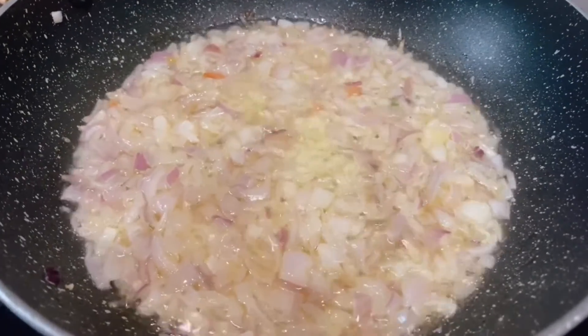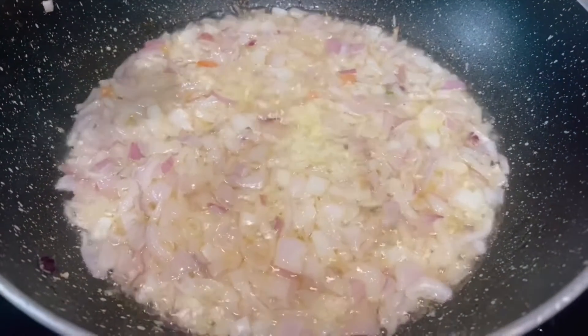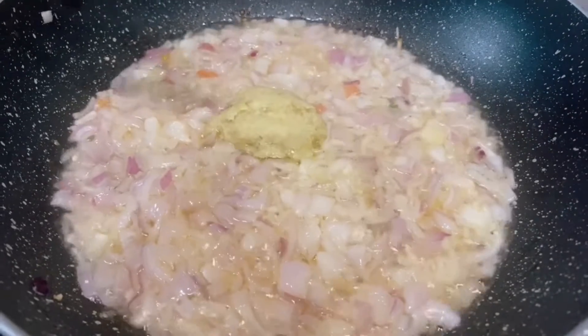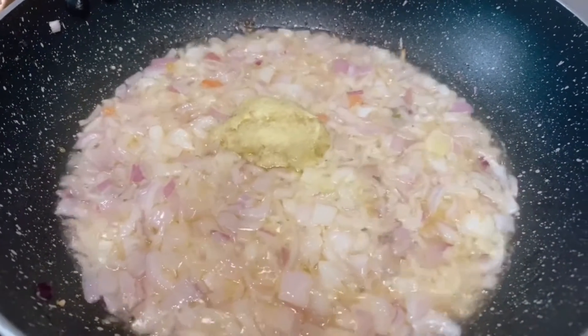When the onions are half cooked I am going to add about a teaspoon of ginger garlic paste, so that both will cook together and the raw flavour of ginger will go.